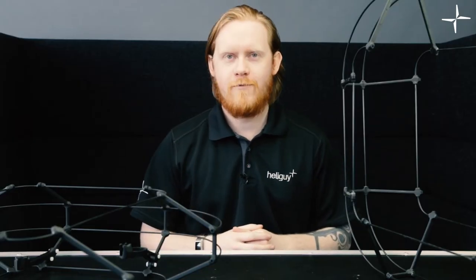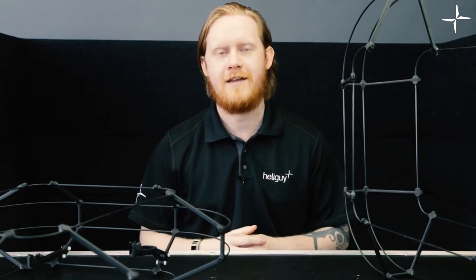A cage of this design would be completely useless if it didn't actually absorb impact. In our testing, we found that this cage is impact resistant up to 3 metres per second in any direction.